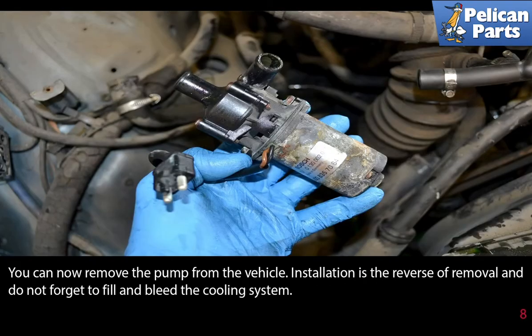You can now remove the pump from the vehicle. Installation is the reverse of removal — and don't forget to fill and bleed the cooling system.